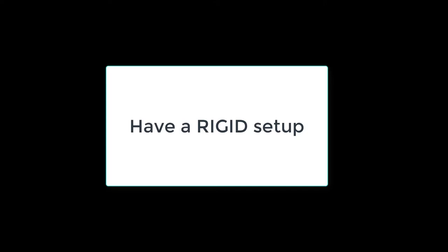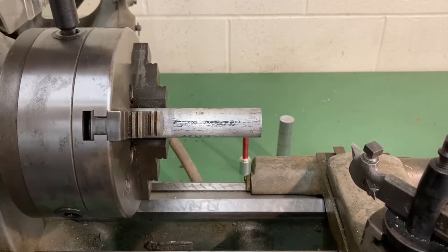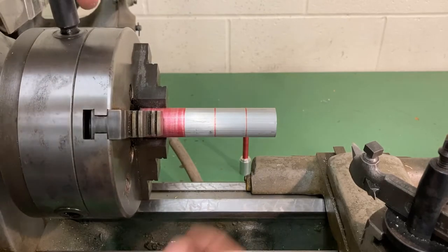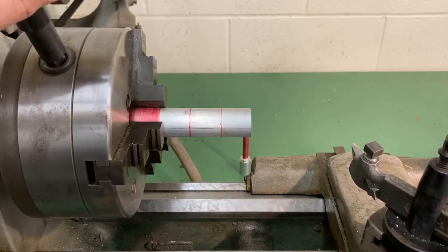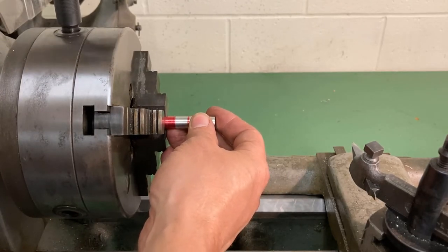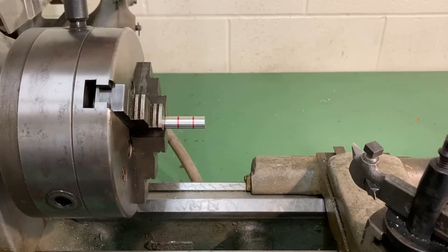We go back to our rule about having a rigid setup. If you have a long part in the lathe it will need to be supported at the end. This begs the question: what is a long part? If you have a part that's an inch in diameter and it's only sticking out one inch, that's not a long part — it won't need to be supported with a tailstock. Our rule in this class is the three diameter rule. A one-inch diameter part can stick out a maximum of three inches unsupported. A half-inch diameter part can stick out three diameters — three half-inch diameters is an inch and a half.